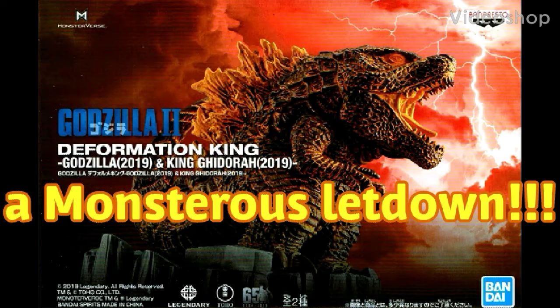Hello everybody, welcome back to the channel. If you're new here, please consider subscribing and smash that like button. Today we're going to be having a look at the Deformation King Burning Godzilla from the 2019 Godzilla 2: King of the Monsters movie. This looks like it's going to be the same sculpt as my original Deformation King Godzilla, so let's skip the intro and get this review started.